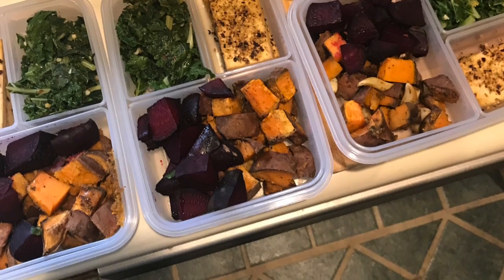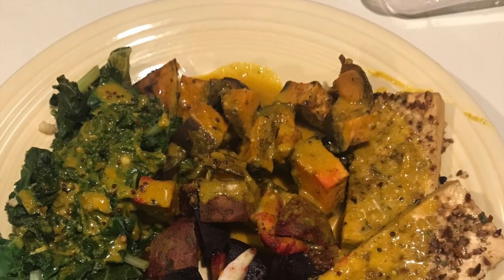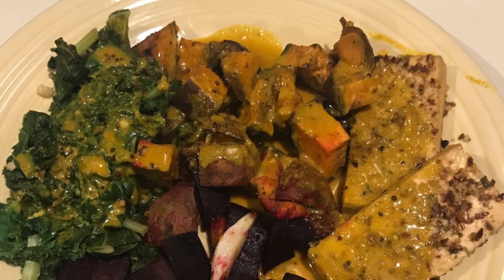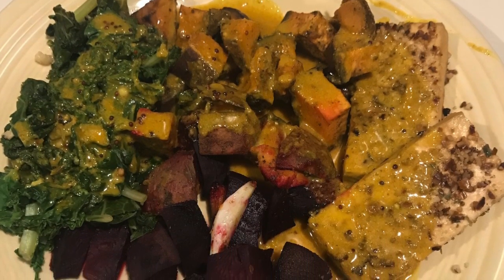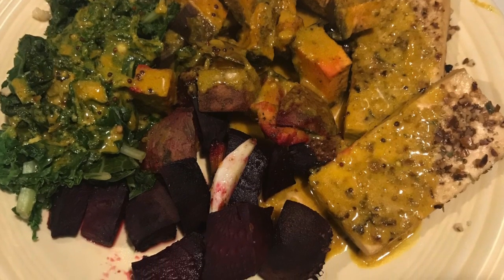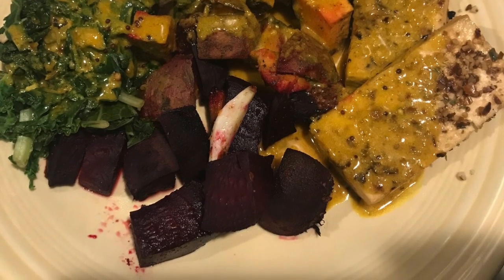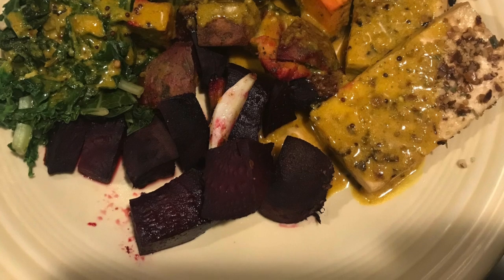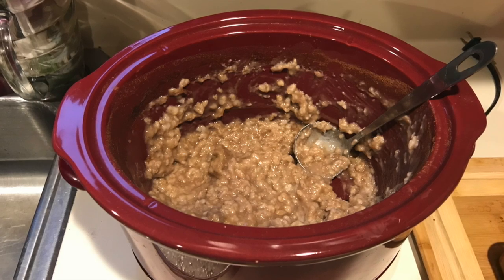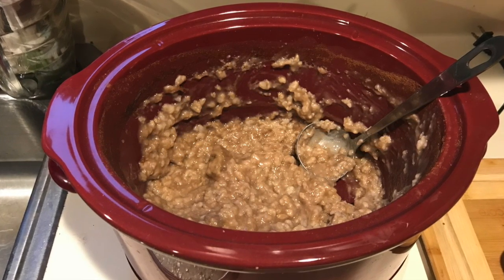The curry sauce I made is just coconut milk from a can with mustard seeds, garlic, ginger, some green curry paste, and a couple of different spices like turmeric and cumin. Sorry for the gross photo on this one — I forgot to take a video or photo before I started scooping it out. This is just the oats in the crock pot.